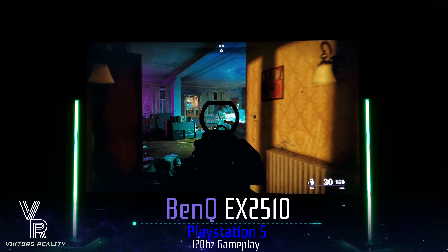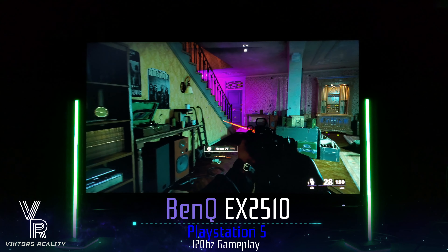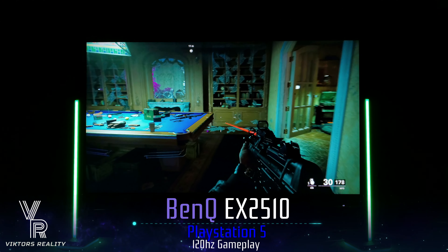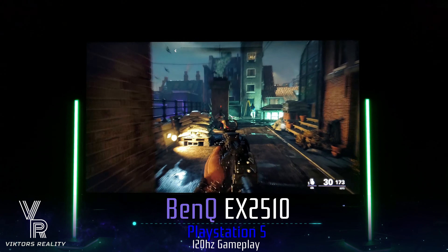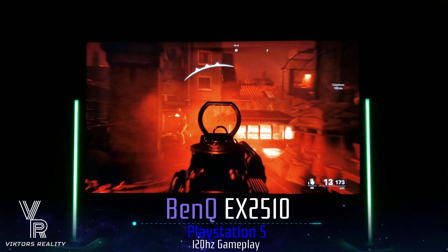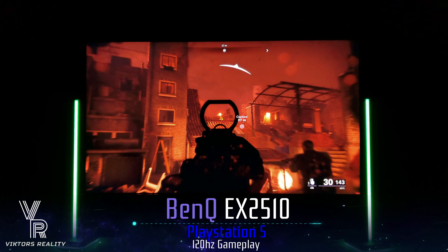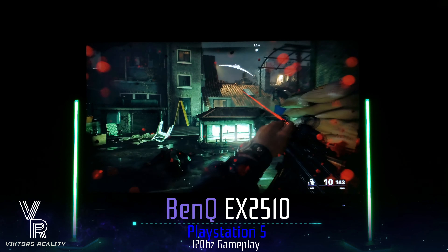BenQ has a hit with this monitor. If you're thinking of buying a spare monitor for an Xbox Series S, for a family member, or if you want to have a party with a whole bunch of monitors, this is the perfect one — look no further. I can't recommend this enough; this is an amazing value. There's so much value packed into this monitor. Plus it has speakers, and you're hearing them right now in this video.